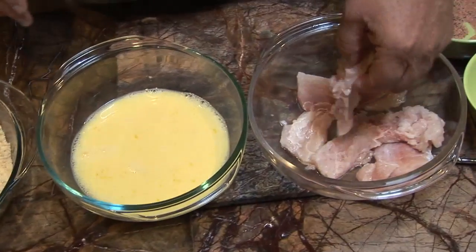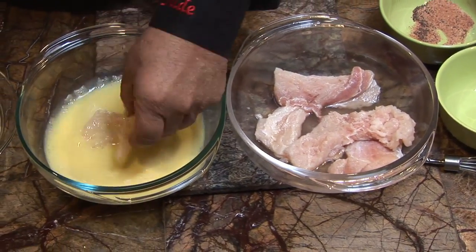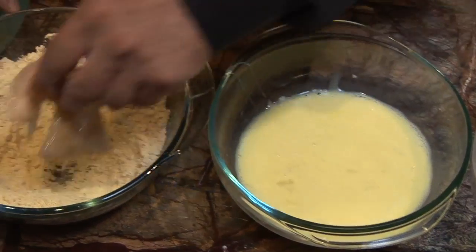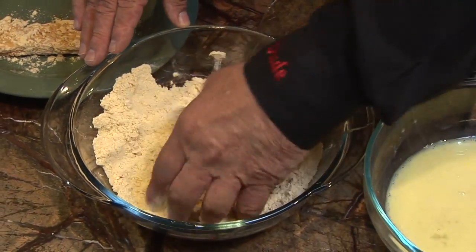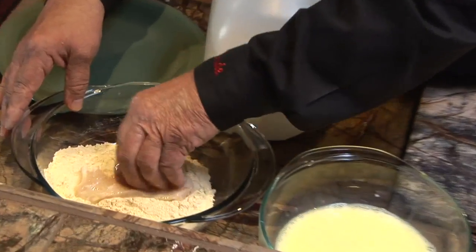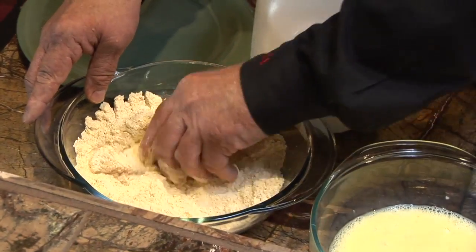Then we take our alligator tenderloin and put it in that milk and egg batter mixture. Once you do that, you put it over into my flour — my flour base with the seasonings. I'll tell you a couple things in there: you got garlic salt, Johnny's salt, and you got some Slap Your Mama in there. You can get Slap Your Mama right down in Louisiana — it is to die for. You coat that baby up like it's wintertime, then put it over there on the platter.